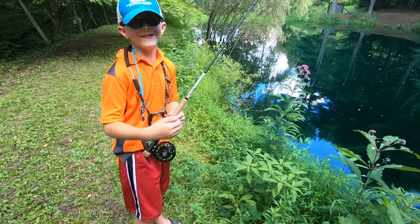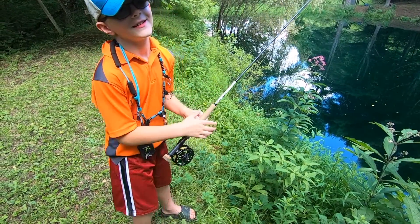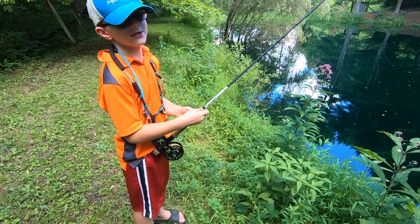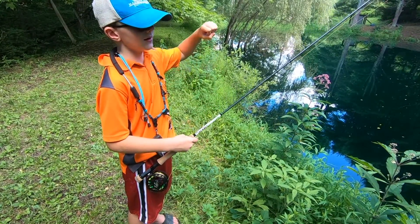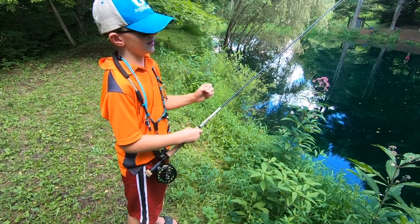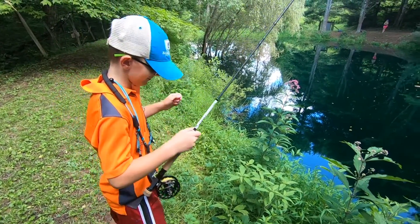Who are you? Logan. Logan, what do you look for when you're presenting flies to these panfish? You have to watch your line, watch your leader, and if it goes underwater and it jigs, then you set. Gotcha. Alright, why don't you show us how it's done.